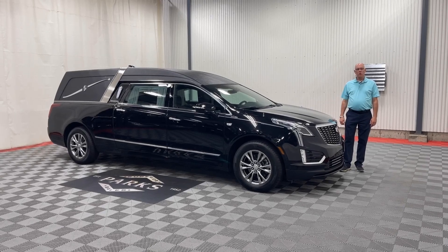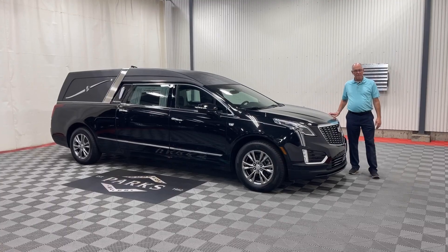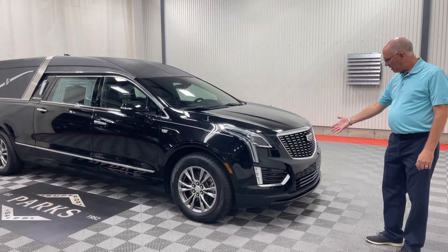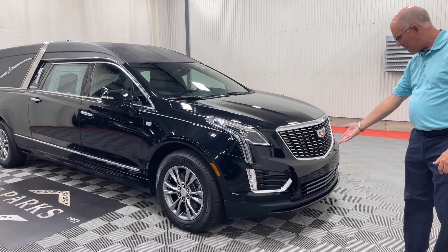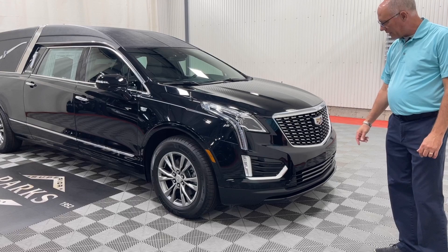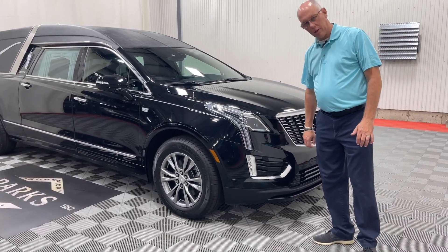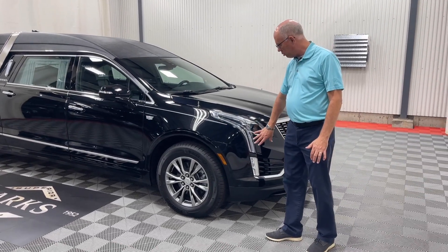Hi, let's take a look at this 2023 Cadillac Platinum Coach XT5 Master Coach. As you can see, it does have all the standard features of the XT5, that being the collision avoidance system and the all-ABS bumper, so you never have to worry about any type of corrosion on there.